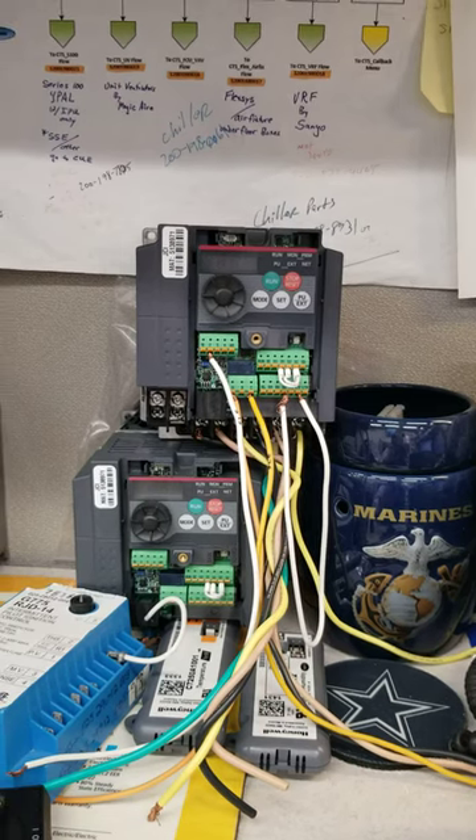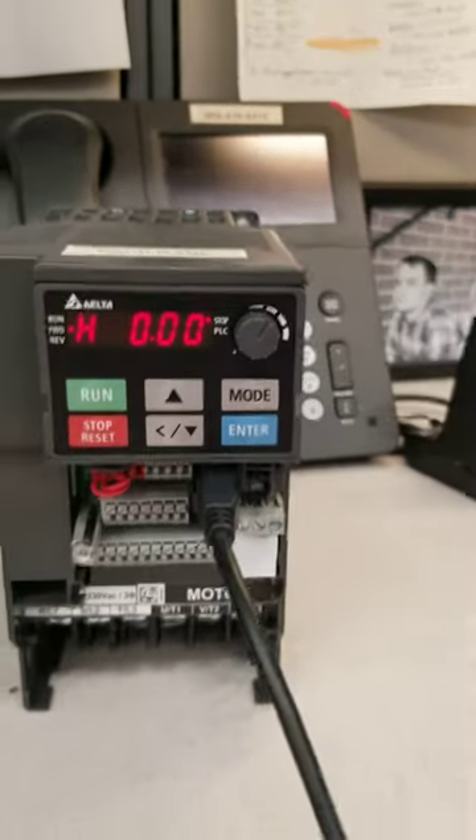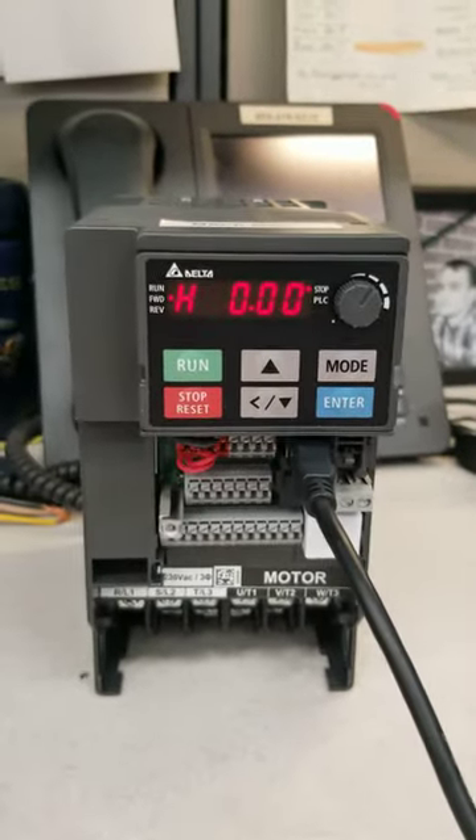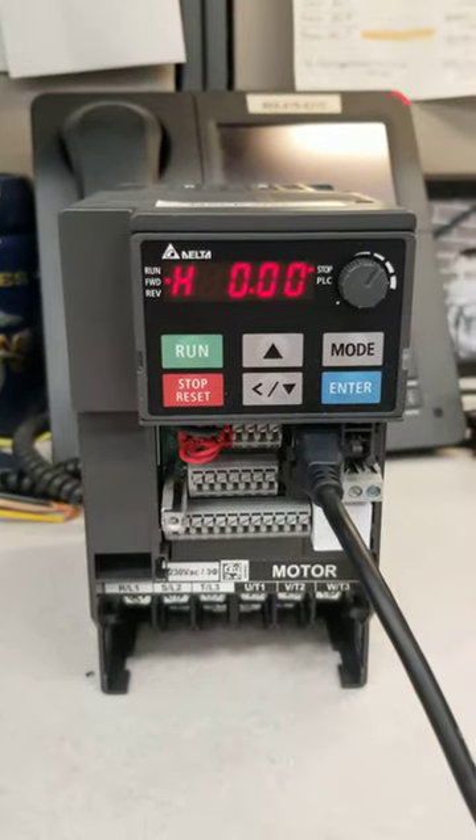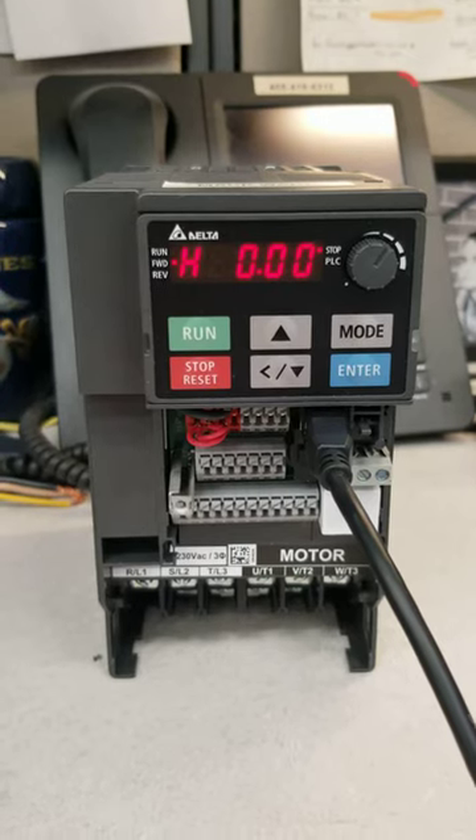This is the Delta drive that we switched over. We used to have our Mitsubishi drive there. We've now moved over to the Delta drive, and if we're having problems with the Delta drive, more than likely we're getting an OT1 alarm. If we are getting an OT1 alarm on this drive, we can fix that.